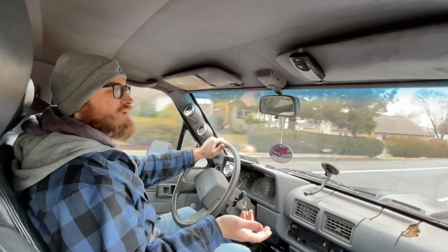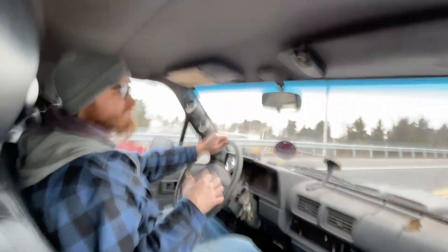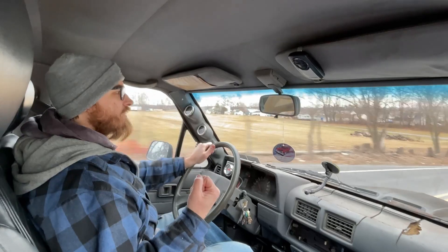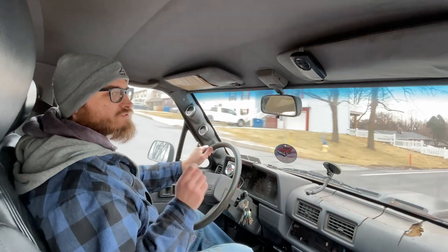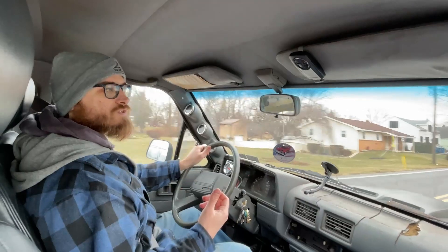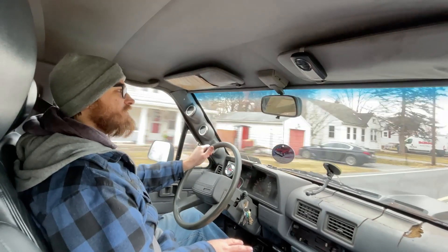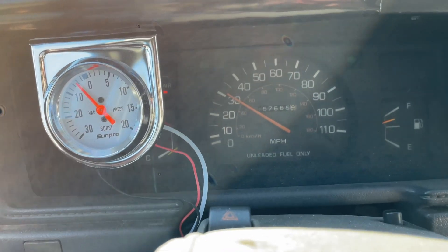I've got it tuned to the best of my current abilities. Timing is very retarded — probably more than it needs to be, just to make sure it's safe. Fuel is super rich, once again just to keep things safe, and it works. You can do this on the stock fuel injection. Will standalone make more power and better fuel economy? Yes, 100%. But don't let anybody tell you you can't do it on the stock fuel injection. I don't even have a wideband O2 sensor — I'm just tuning old school, reading spark plugs and being really safe. Don't let the need for a thousand dollar standalone fuel injection hold you back.